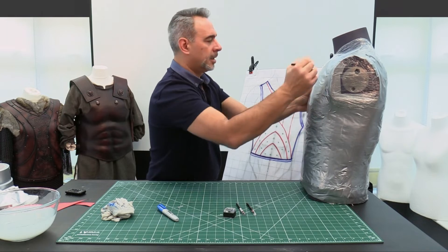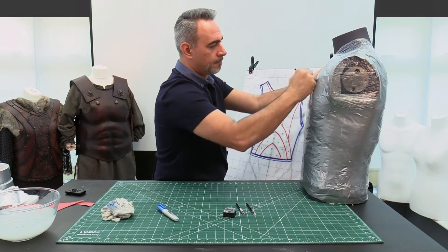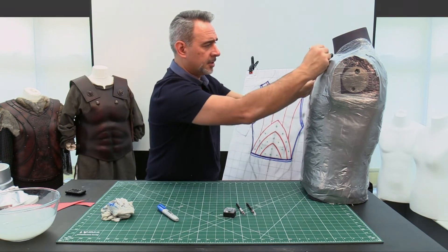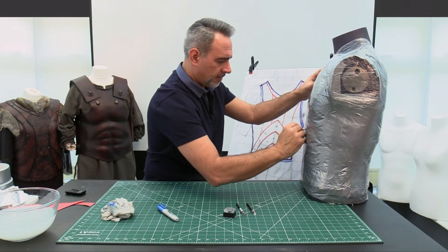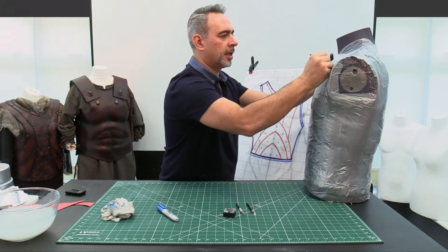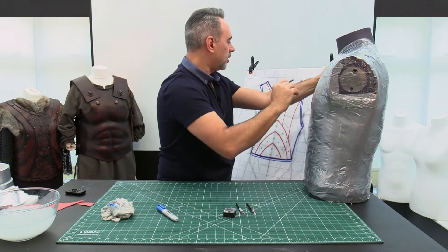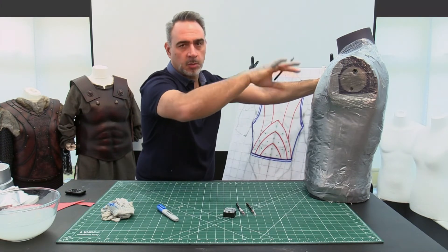Immediately we can start seeing the transfer of all the lines — something that's going to be quite straightforward as long as you keep this thing balanced. So the first thing you want to do is find a center line, and then we'll start working our collar line.